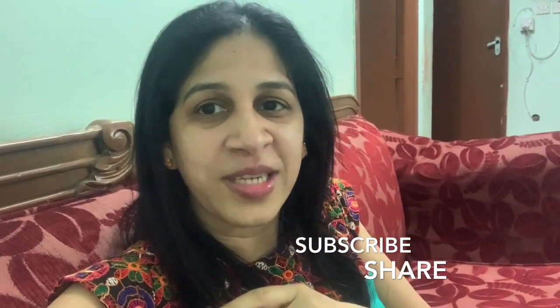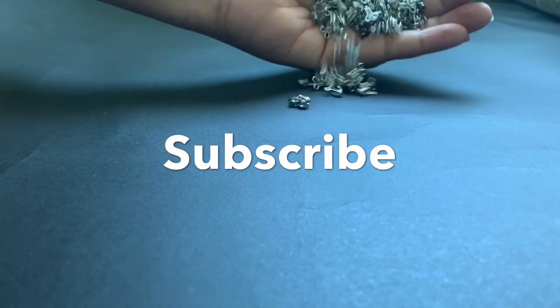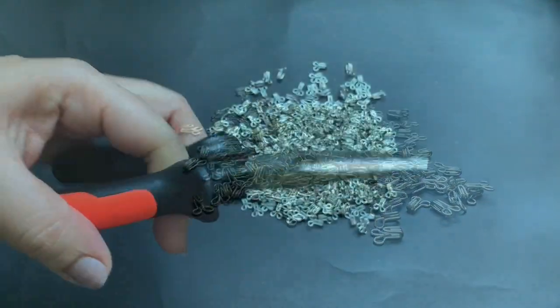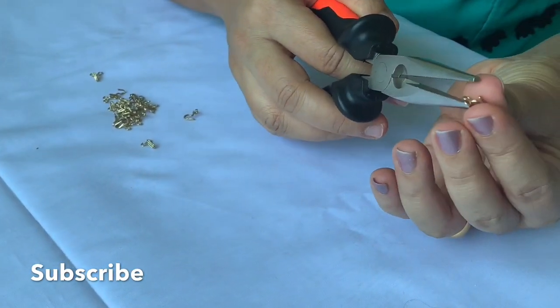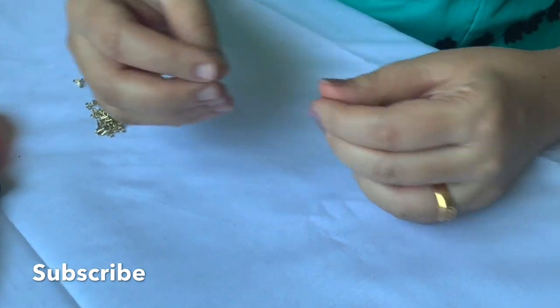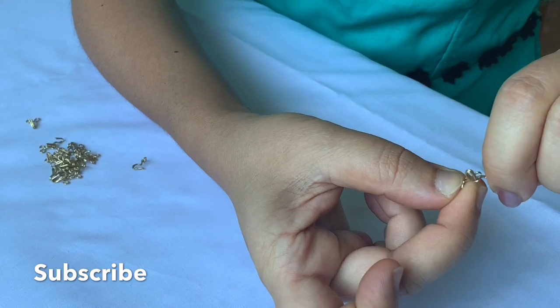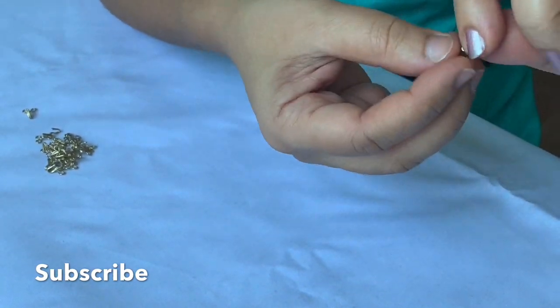I am going to share it with you. You are going to put a small hook in the 2 small pieces of the hook. Now, I am going to put a small hook in the 2 small pieces. We will put a second hole in the hook.